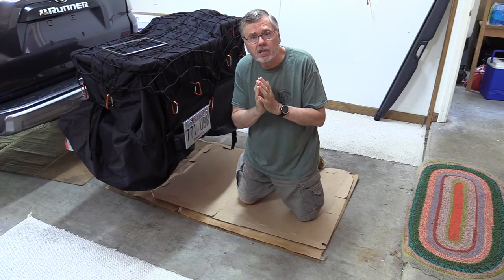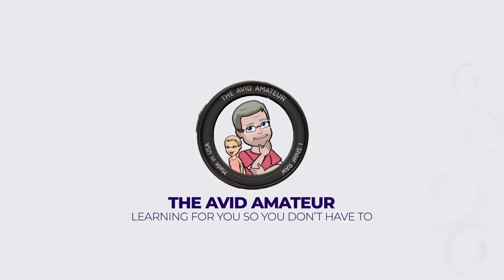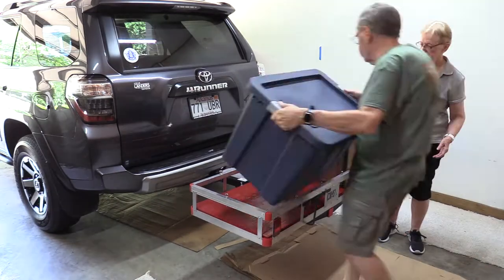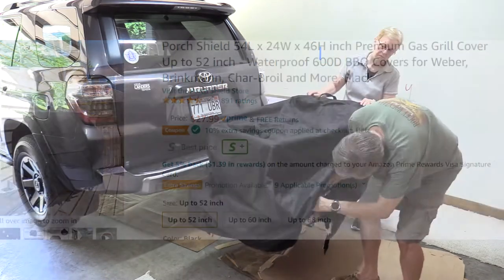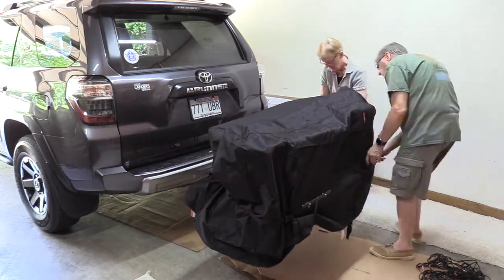Please don't smash my camera — I promise I won't make any more cargo carrier videos. What we're doing here is loading the carrier on the back of the car and getting it all set up. Now we're putting our load on there and covering it with the grill cover that I bought. Now I'm rolling it up so it doesn't drag the ground and tightening it around the bottom.